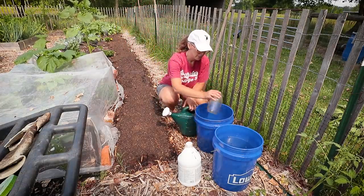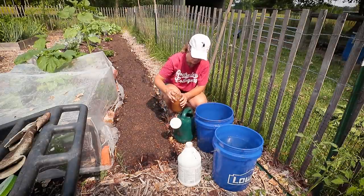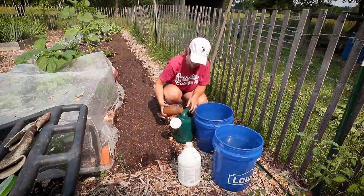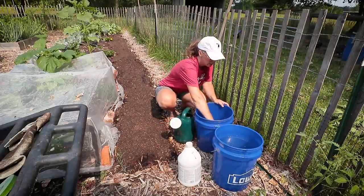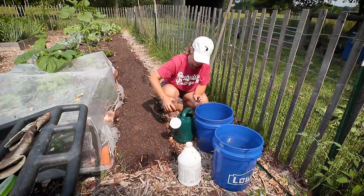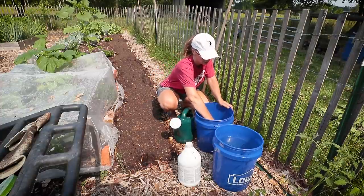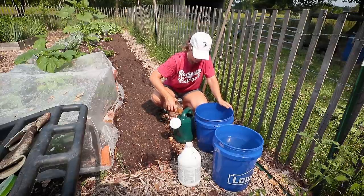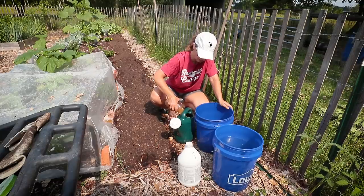One of the reasons I'm doing this, beyond putting all the beneficials into the soil from the fish emulsion, is that drenching your soil before planting beans is going to help them get a good start. We've had such dry conditions that our soil is just nearly dry as a bone, so this gives them a good kick start.